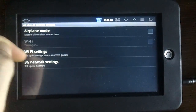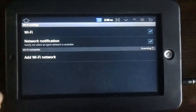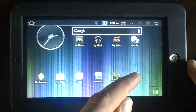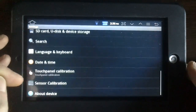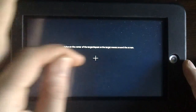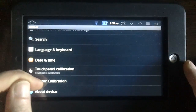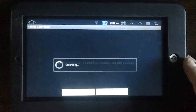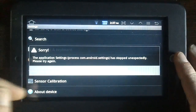Setting up wireless — won't be showing you my code, of course. Touch panel calibration — done. Sensor calibration — I don't think it'll work, but that would be great. Horizontally and calibrate. That was expected.